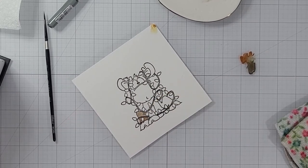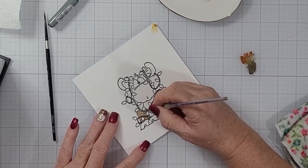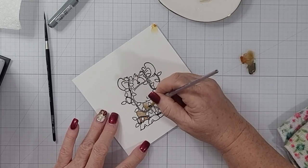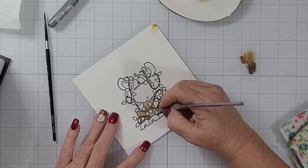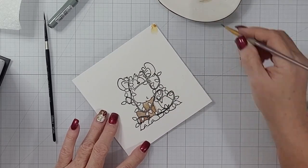I die cut two of the largest scallop hexagons — that's going to be our base — but I set them aside. Then I am using my Karen brush marker pros again to color up this image. It is stamped with Versafine Onyx Black ink and heat embossed with some black embossing powder.